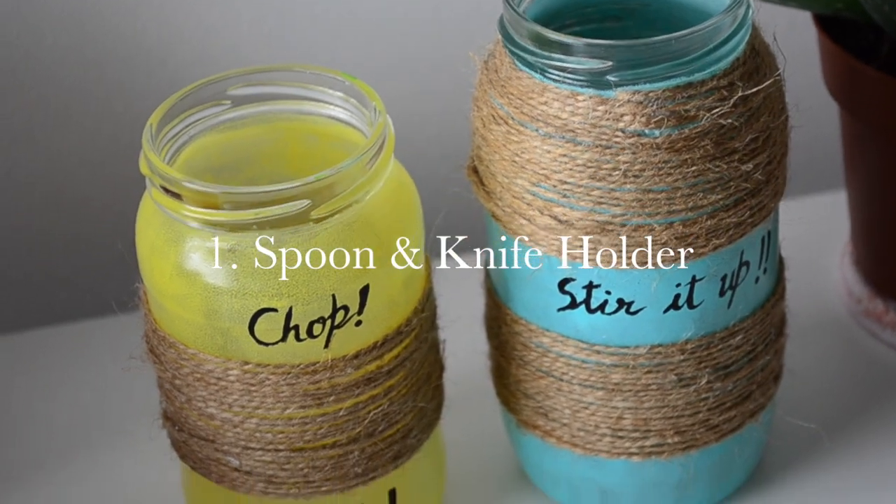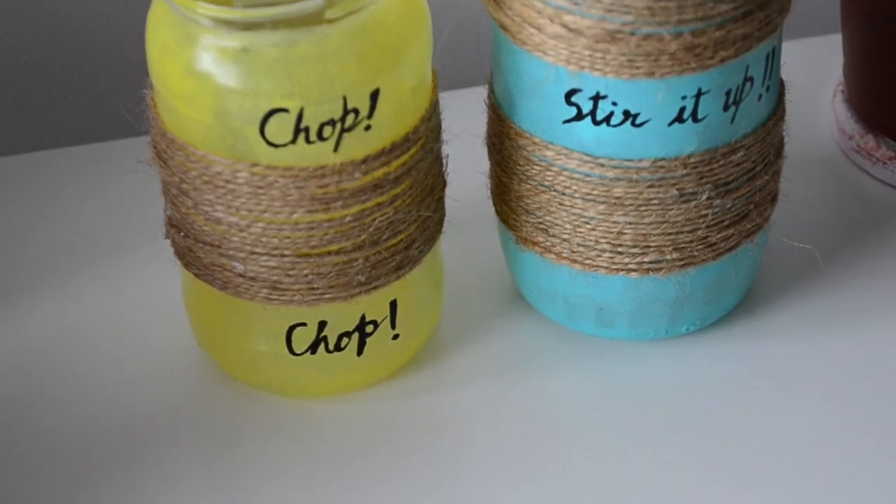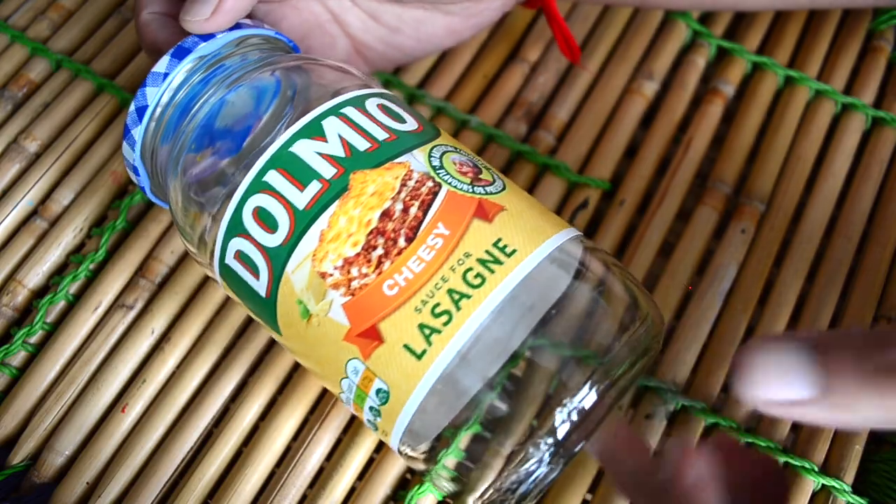First we will make a spoon and knife holder by recycling some glass jars. First we have to remove the sticker and clean the jar inside and outside, then dry it properly. I'm using two sizes of jars — one is a little bit bigger than the other one.